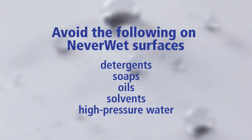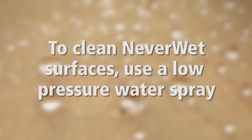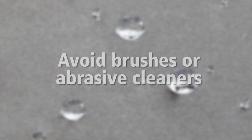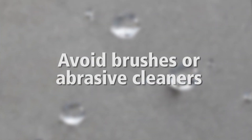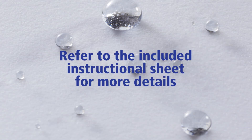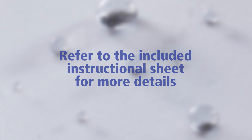To preserve the Neverwet coating, avoid exposing treated surfaces to detergents, soaps, oils, solvents, or high-pressure water. When cleaning surfaces treated with Neverwet, use a low-pressure water spray like a garden hose and avoid scrubbing with brushes or abrasive cleaners. Water repelled, surfaces protected — Neverwet. Refer to the instructional sheet included in your kit for full project application details.